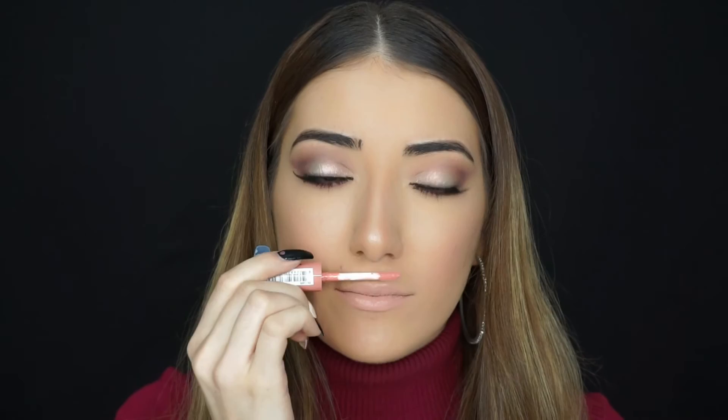First I'm going to apply the Cairo all over my lips. It smells so good — I could literally live in the smell. Okay, now I'm just going to apply the gloss over top. And that's it.